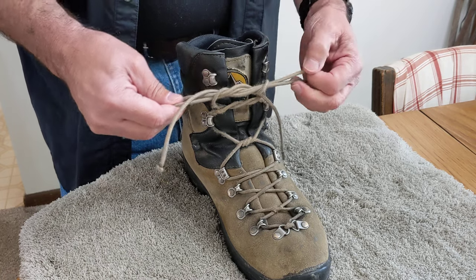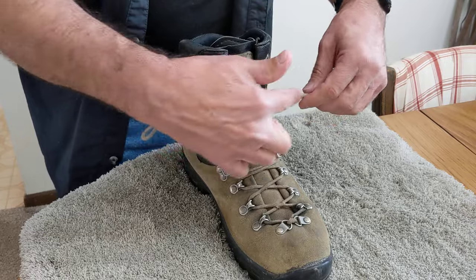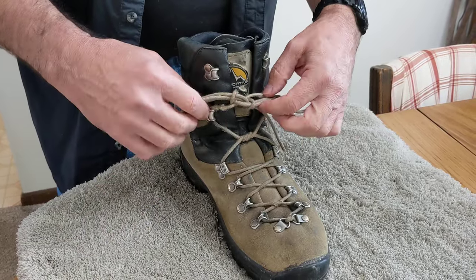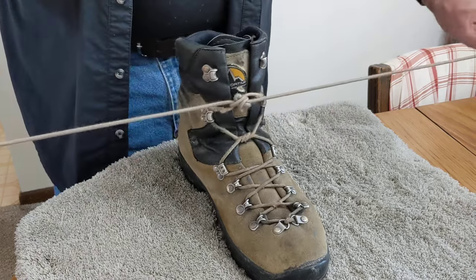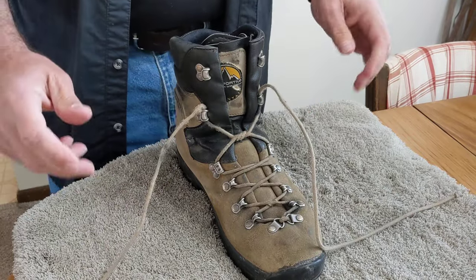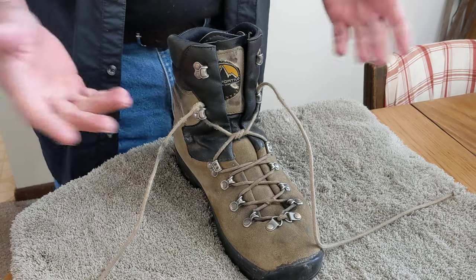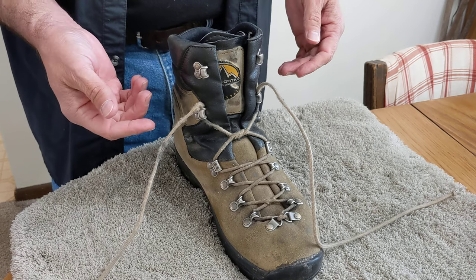Once you do that, you pull it snug, and if you did it right you should see things come through fairly parallel with the loop that comes around each side. It's a simple knot. When you're ready to untie it, you just pull it and it's untied just like a regular bow, but it holds way better. I've had a number of hiking boots where the laces were just slick enough they didn't stay tied very well with the regular bow knot.